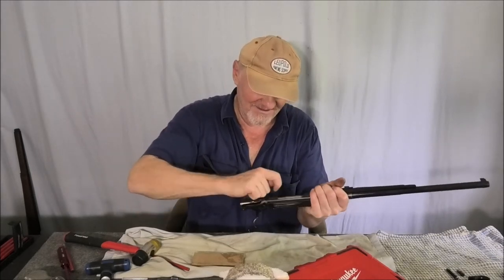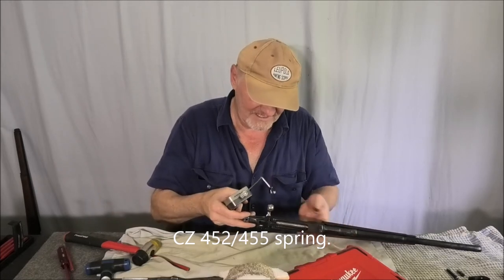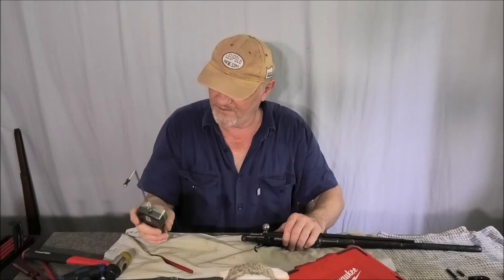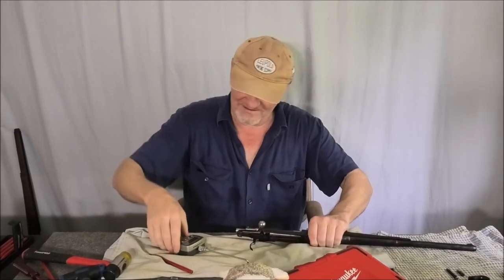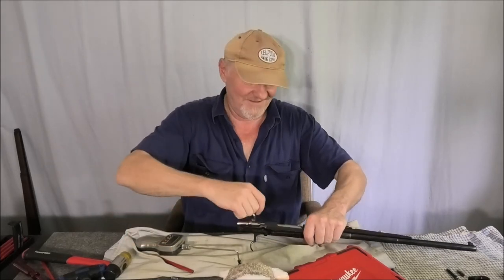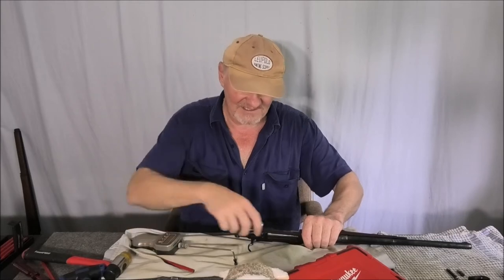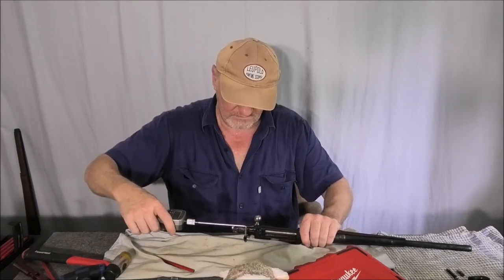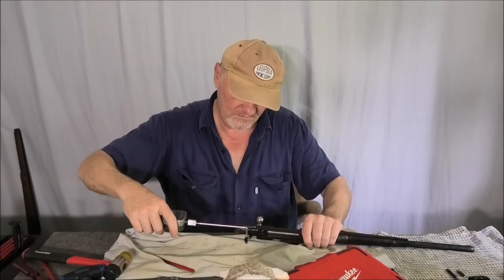Hey — that's a CZ spring, meant for a CZ. Let's have a look — three pounds thirty ounces! Let's do it again: three pounds fourteen ounces. I didn't think it'd be this simple — I was actually thinking I'd have to buy a replacement trigger from Timney. Three pounds ten ounces, and that's very consistent.